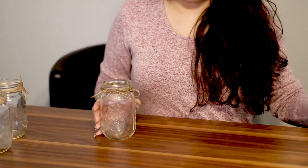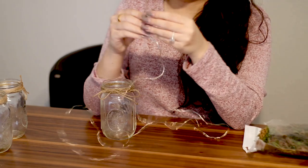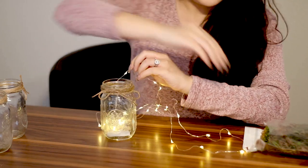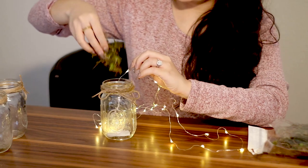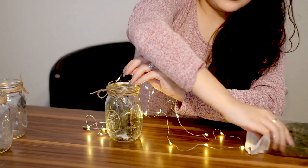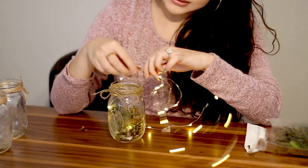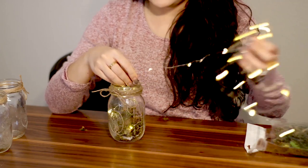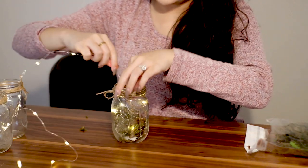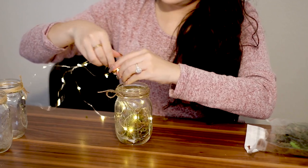Now we're going to get our LED string lights, turn them on, and we want the end — the tab — to go on the bottom of the mason jar, and we want to hide it with our moss. So just put in a little bit of moss. I like to put in just a little bit because I like the lights to show — if you fill your jar up all the way, the lights aren't going to show as much. Just put enough to hide the little tab. Then put in all of your lights in a circular motion, just tuck it in. It's okay if it's sloppy because you just want the lights everywhere inside the jar.